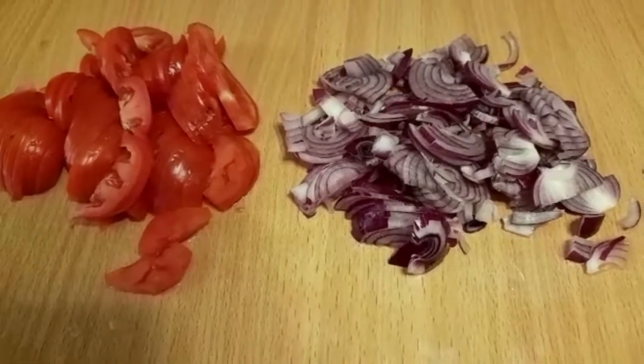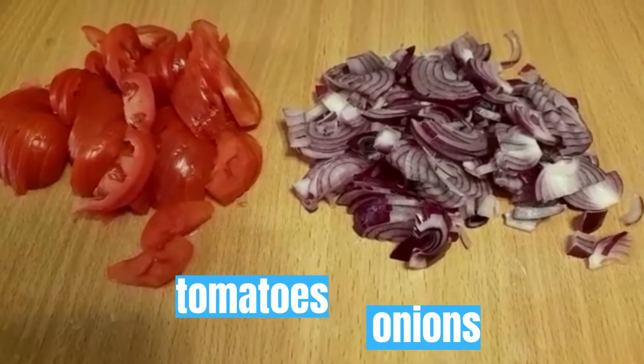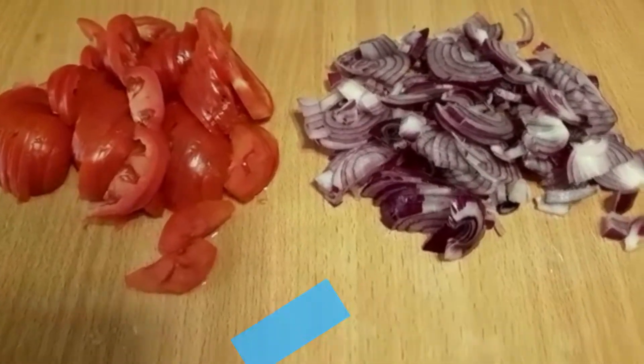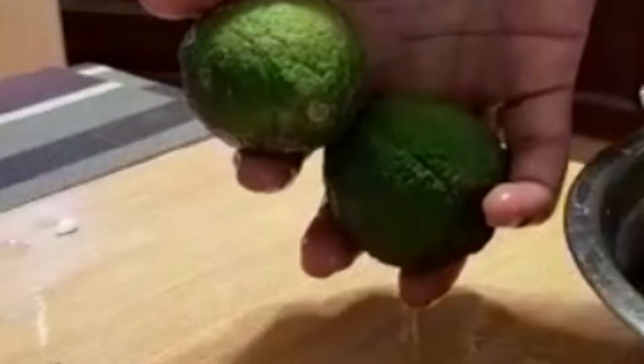Today's ingredients include tomatoes, onions, avocado — which is optional — lemon, and salt.